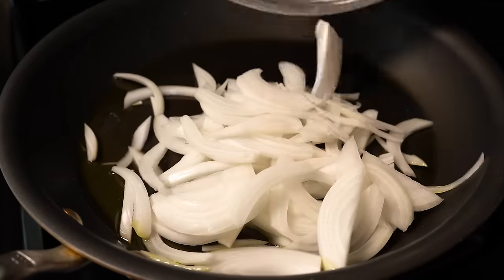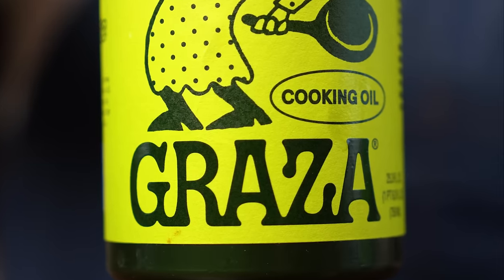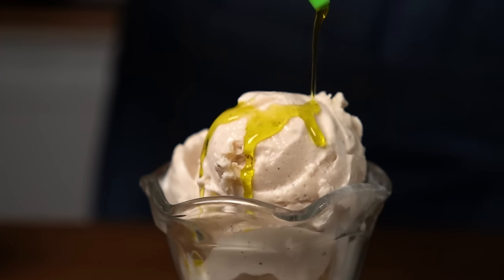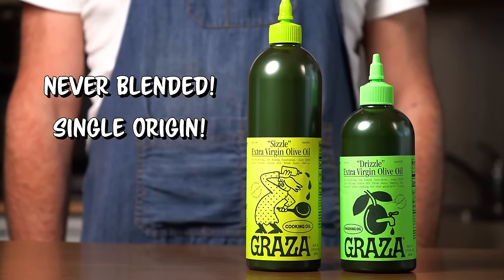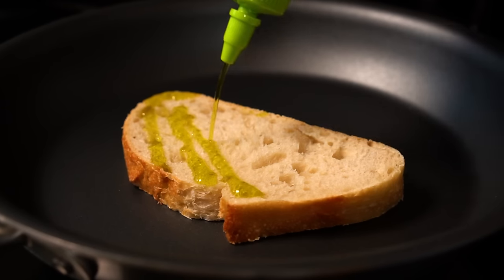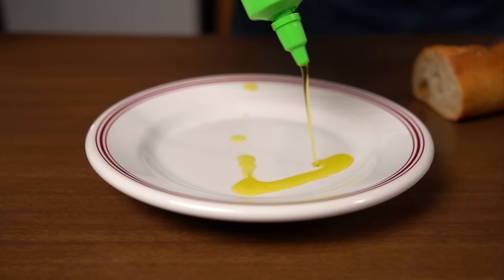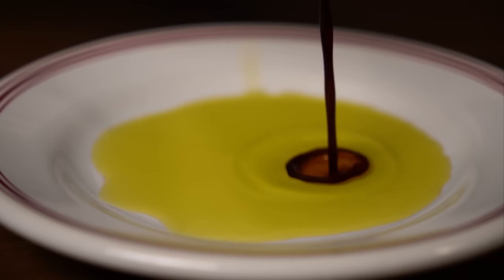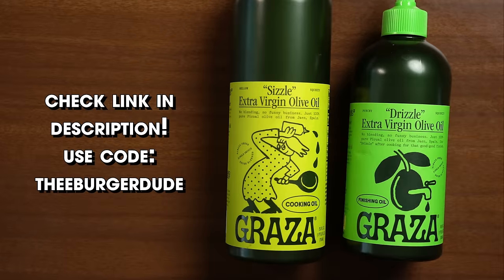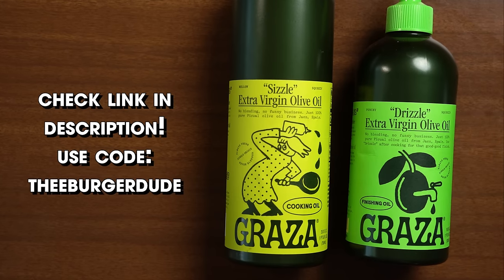I usually use neutral flavored oils when I cook but that may change since I've been using these the past few weeks. They have two kinds of olive oils: sizzle, which is geared towards cooking, while drizzle is a finishing oil with a stronger flavor, perfect for drizzling. For the price, you really can't beat the quality of Graza — they are never blended and the Piqua olives are sourced from a single origin in Spain. They also come in super convenient squeeze bottles, which are opaque to keep the oil from oxidizing. The main thing that won me over is simply the robust and punchy flavor these olive oils bring — they perfectly complement any veggies you might wanna grill, and I'm perfectly fine just dipping some bread in it. If you're interested in amping up the flavor in your dishes, check the description and use the code THEBURGERDUDE for $5 off your first order. Thank you Graza for sponsoring this video.